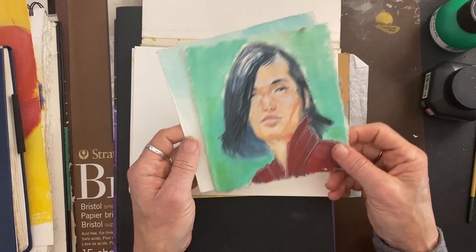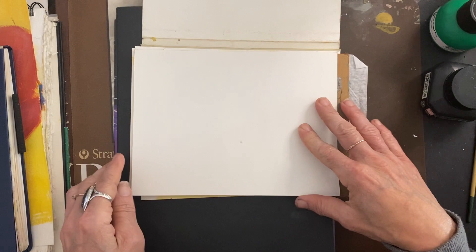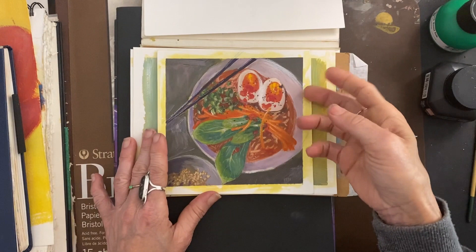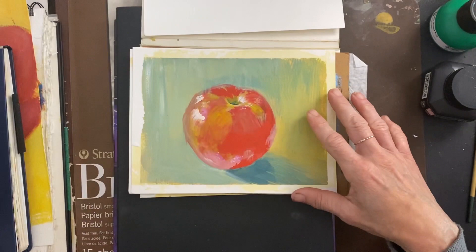Those were watercolors. I love this because it's hot press — I also have cold press, but I love the hot press because it's very smooth. And this is done on the cold press. Of course, it's ramen. I do love painting food. You know, paint what you like — if you like food, paint it.